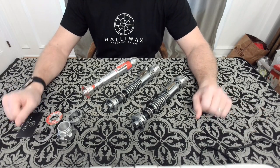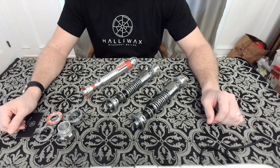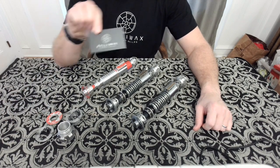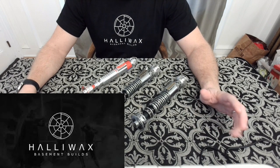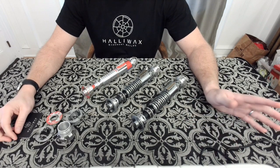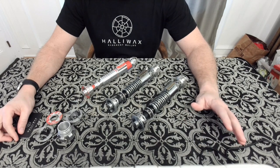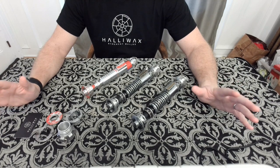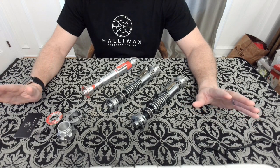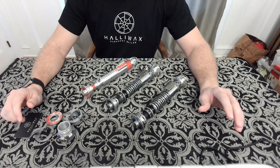Hey everyone, welcome back and thank you so much for joining me today. I'm going to be doing a special video dedicated to a commission I just got back that I sent out to Halowax — Halowax Basement Builds. Many of you know him over on the RPF. I contacted Halowax a long time ago after I saw some work he had done on some v2s, asking if he was taking commissions. He was, so I ended up getting on his list. I just got these back today and I am absolutely speechless after seeing this — some fantastic work.